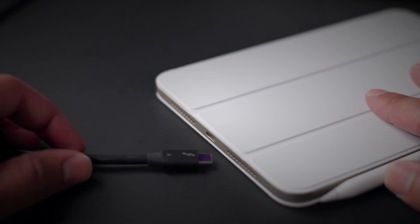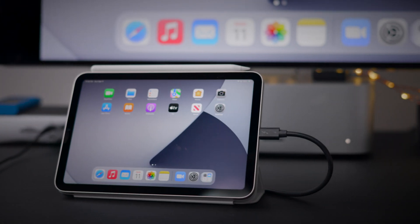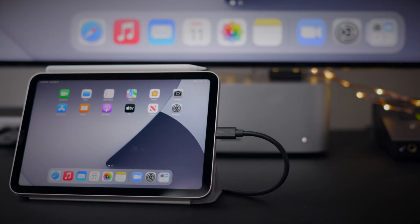The TS4 will also interface with non-Thunderbolt USB-C ports. Think about the latest generation iPad Air or the iPad Mini — both feature USB Type-C ports, but neither of those ports are Thunderbolt compatible.